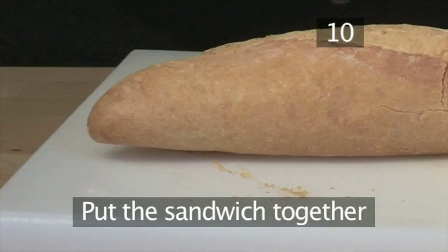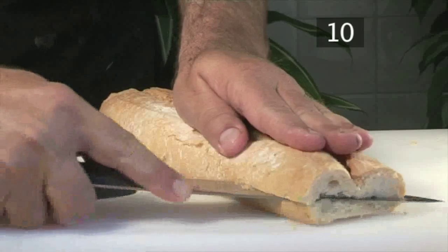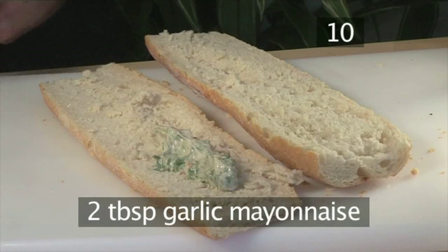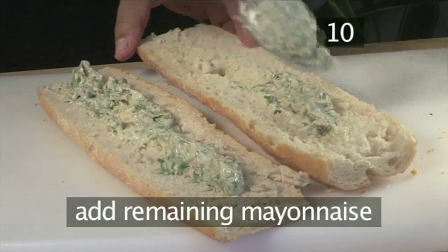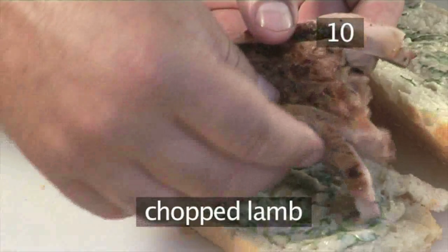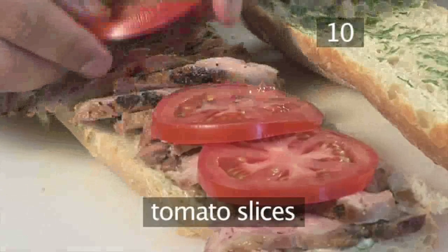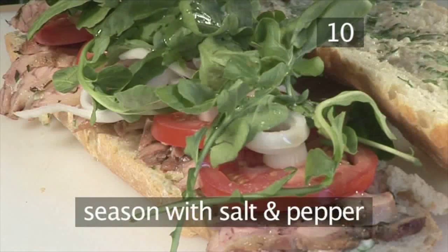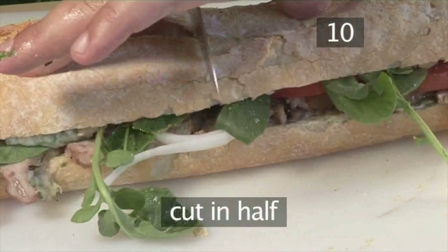Step 10: Put the sandwich together. Cut off both ends of the baguette, then cut down one side to open it up ready to fill. Put two spoonfuls of the garlic mayonnaise onto one side of the baguette and spread it all along. Add the remaining mayonnaise to the other side. Arrange the sliced lamb along one half of the baguette, add several slices of tomato, then some onion and watercress. Drizzle over some olive oil, season with salt and pepper, close the sandwich up and cut in half.